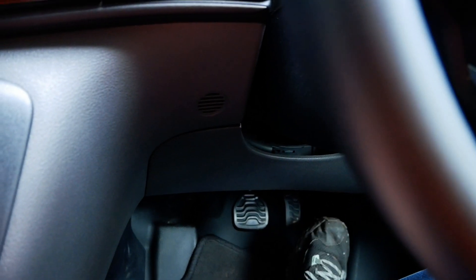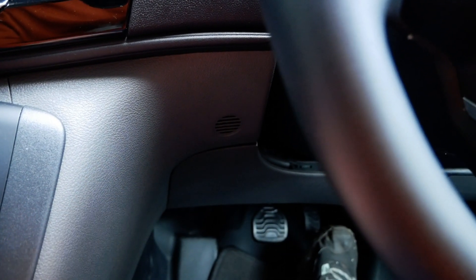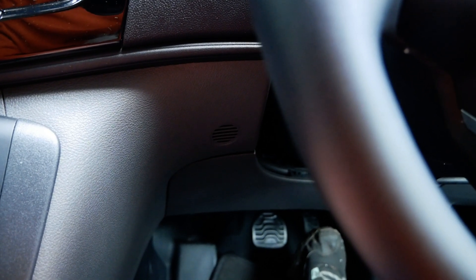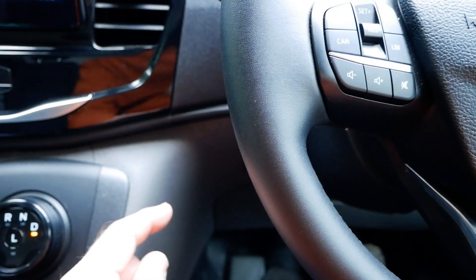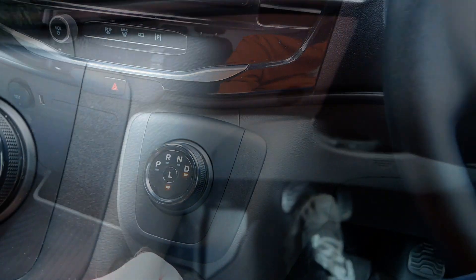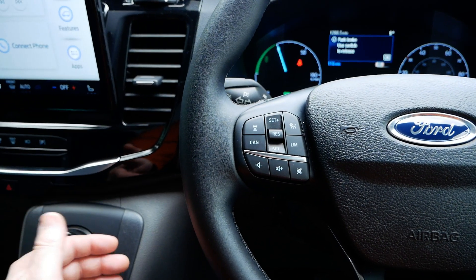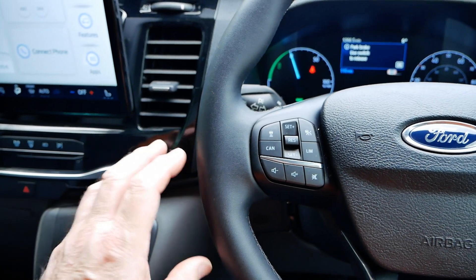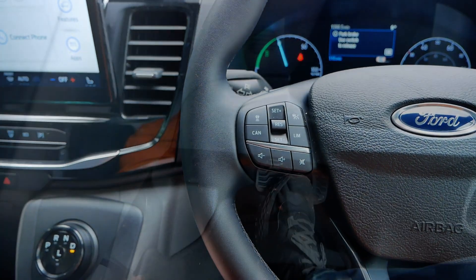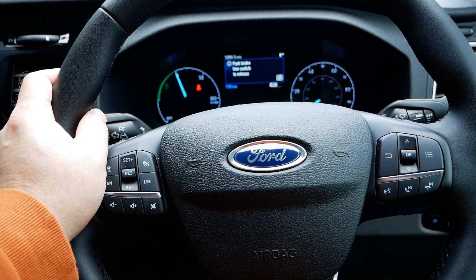Ford have also given you selectable regen using the brake pedal. If you lift off the accelerator approaching a corner or junction and then touch the brake pedal once but lift it off, that gives you an increased level of regen which remains while the brake pedal is off — naturally slowing you down without using the friction brake, which is more efficient. If you tap it again it increases regen further, and that second tap is the same as putting it into L mode. I haven't seen another electric vehicle that gives you adjustable regen on the brake pedal quite like that.